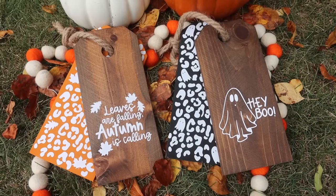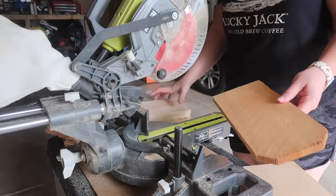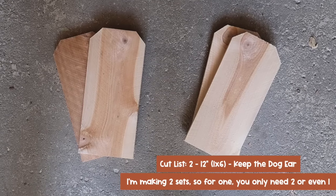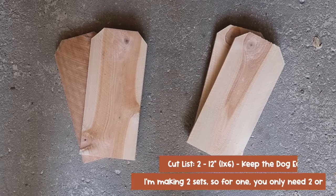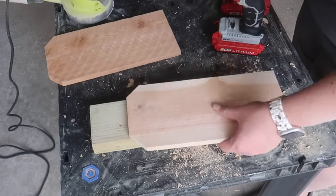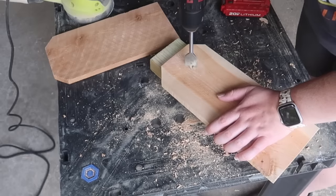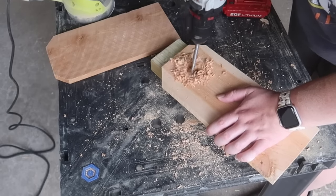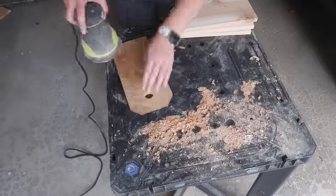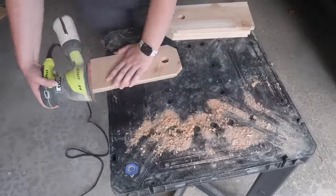This next one is another craft buddy request — some more leopard seasonal prints. We're going to make these tags. All you need to do is take a fence picket and cut the top off at 12 inches long. If you don't want to grab two fence pickets, you can take a 30-degree angle off each side of the second piece to make your own dog ear. I'm using a one-inch paddle bit to create a hole for the tags. A tip from the craft buddies: put it on top of something to decrease blowout on the back for a better hole.